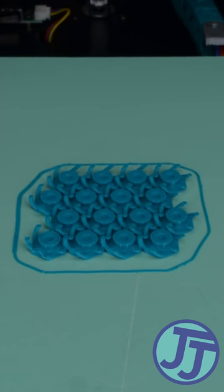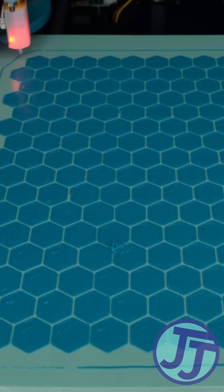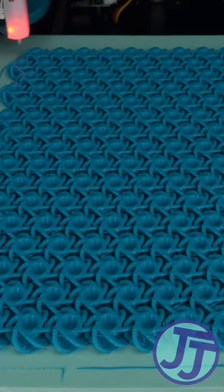So when you want to print something large, it sometimes helps to start small, and then scale it up as large as your print bed can handle.